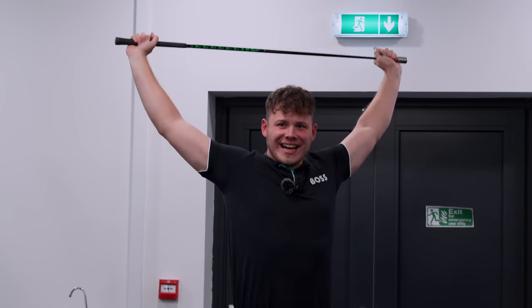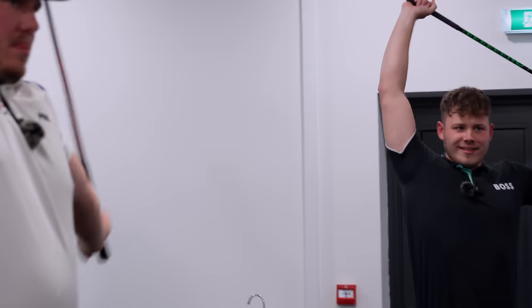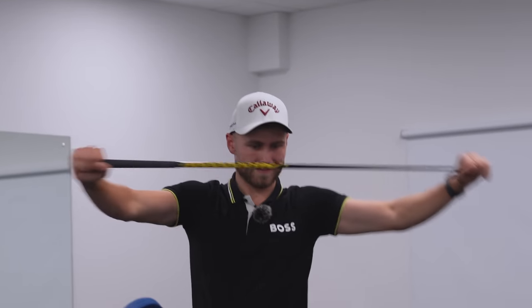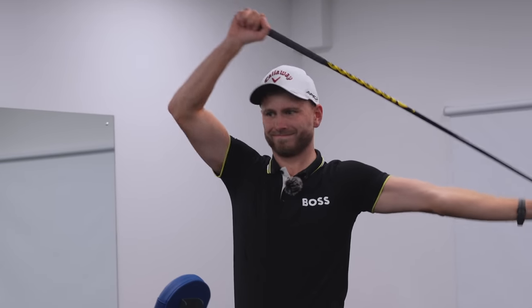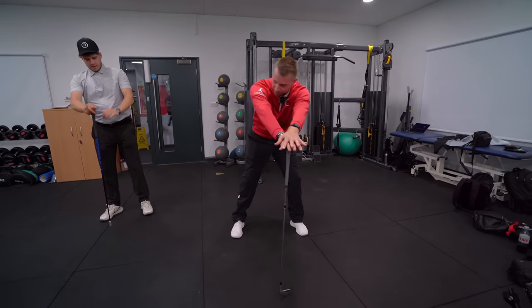Now just rotate it around the head, almost like you're doing a rowing motion. You should feel those shoulder blades just getting moving, just getting the shoulder joint nice and loose. Do both directions. Then put one end of the club into the floor like this.